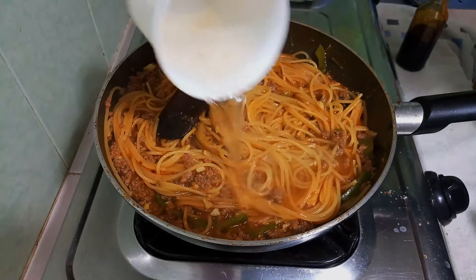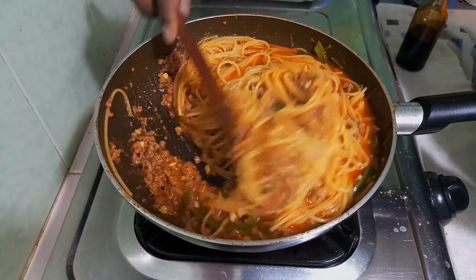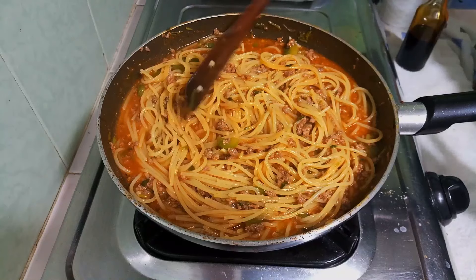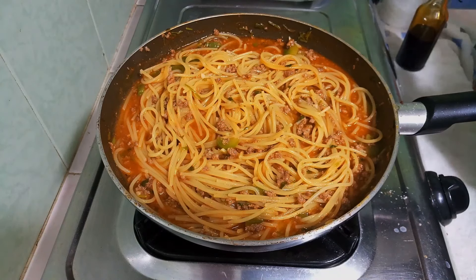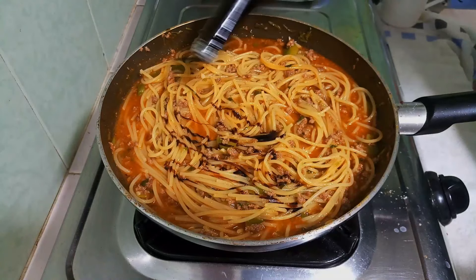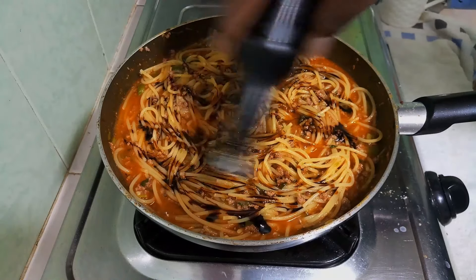My spaghetti is not yet fully ready so I've added a little more water and I'm going to cover it and let it cook until it's done. In the meantime, I'm going to enhance the colour by adding my soy sauce — remember you can add as much or as little as you like.